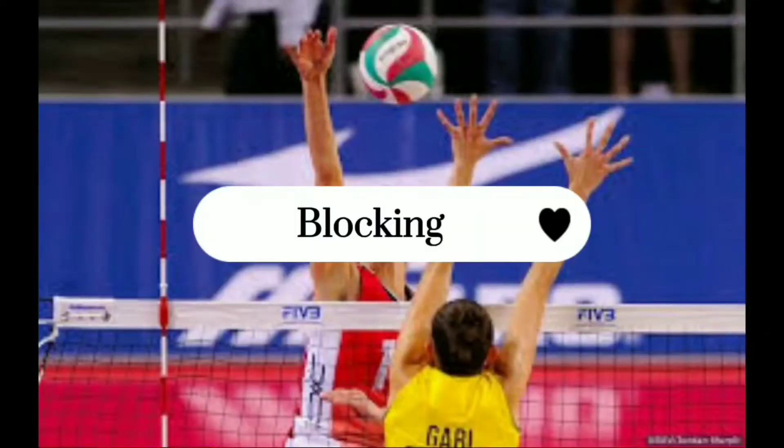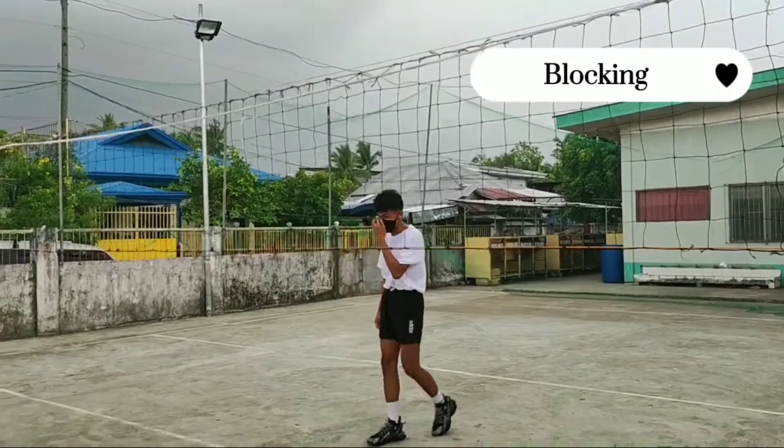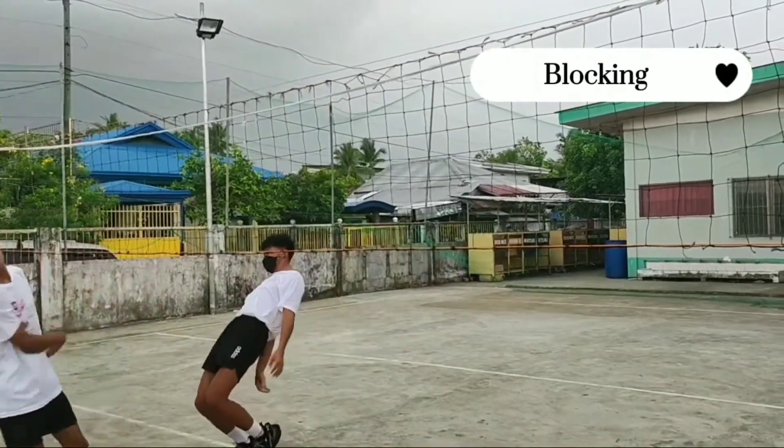4.1 Blocking. Blocking is a skill invaluably used to prevent the opponent from a successful attack hit. A block technique is used to deflect the ball coming from an attacker.